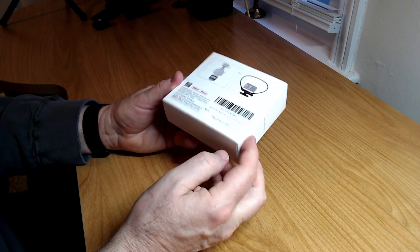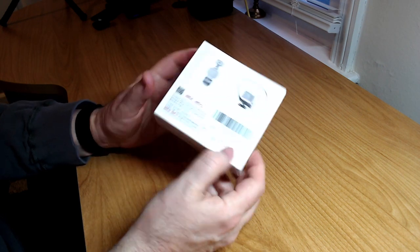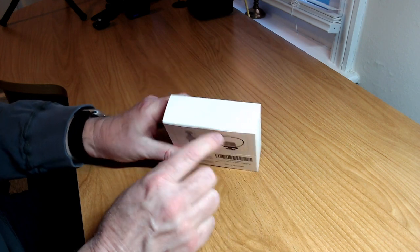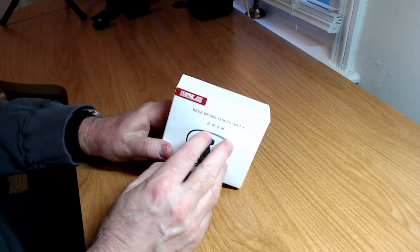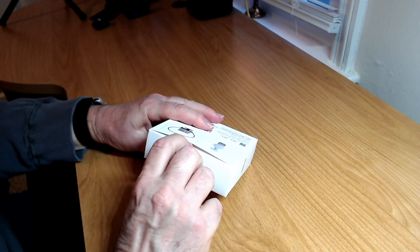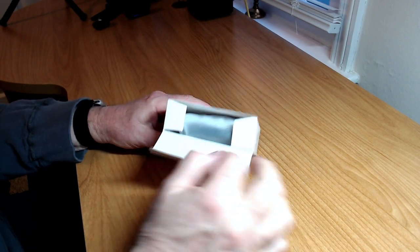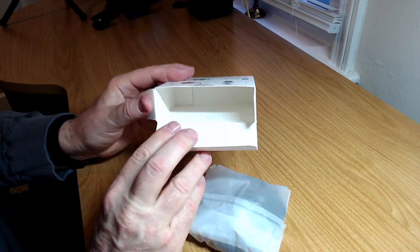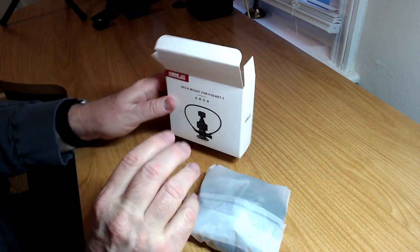It's made in China, if that's important to you, and that's about it on the box. I pre-cut the tape so we won't waste any time — no cutting on camera. Opening up the top, we'll dump everything out of the box.